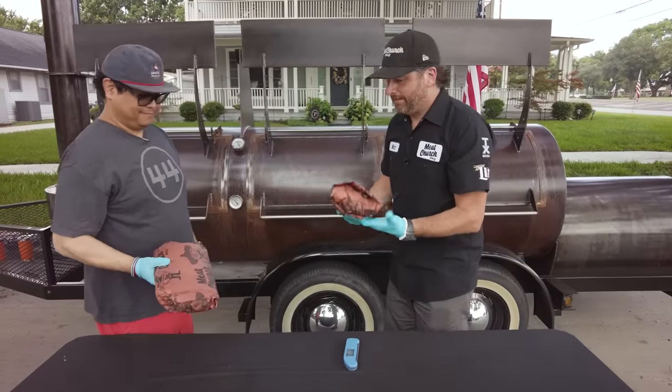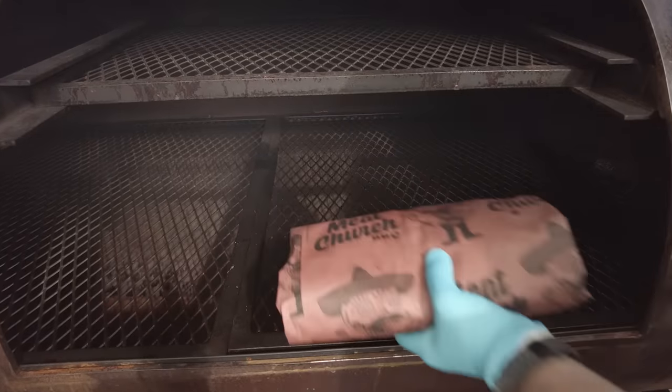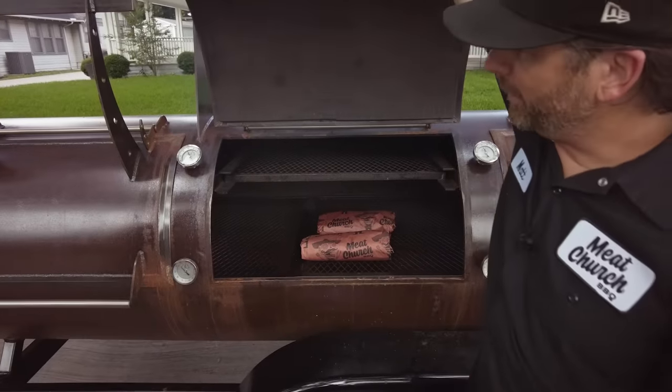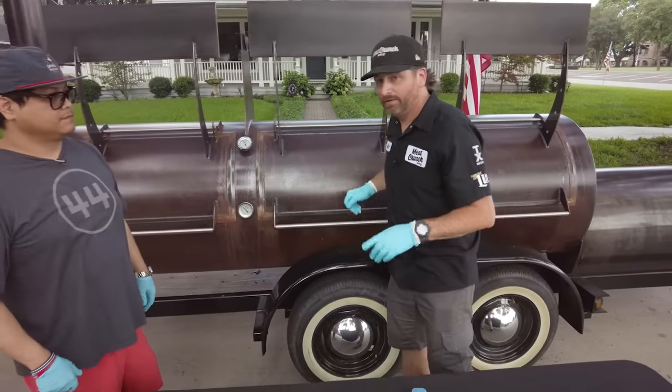So these are wrapped the same, nice and tight in the Meat Church butcher paper. I'm going to put the meat side up brisket here, fat side up back there. We're going to continue to roll this smoker at 250 degrees until they're done, take them off to rest them, and we'll see you all in a little bit.